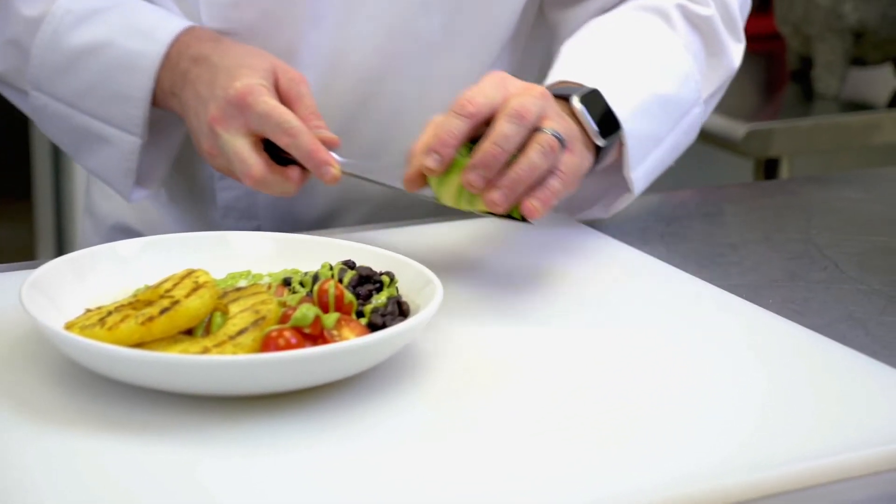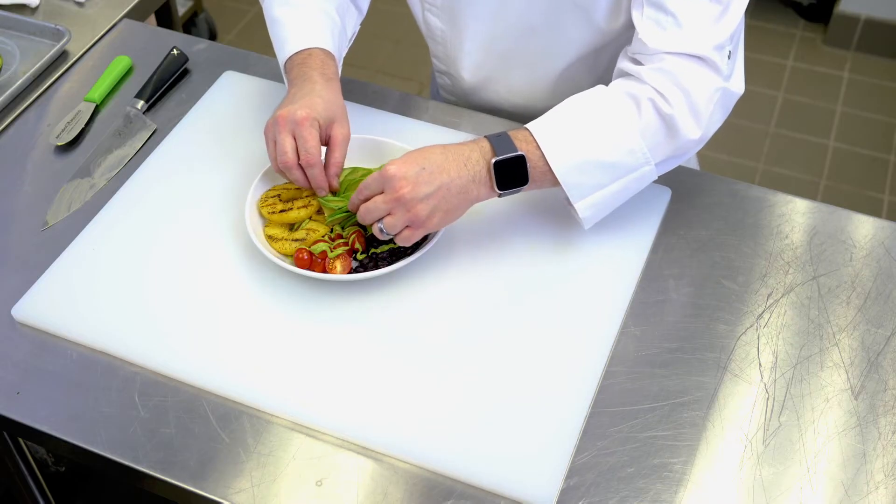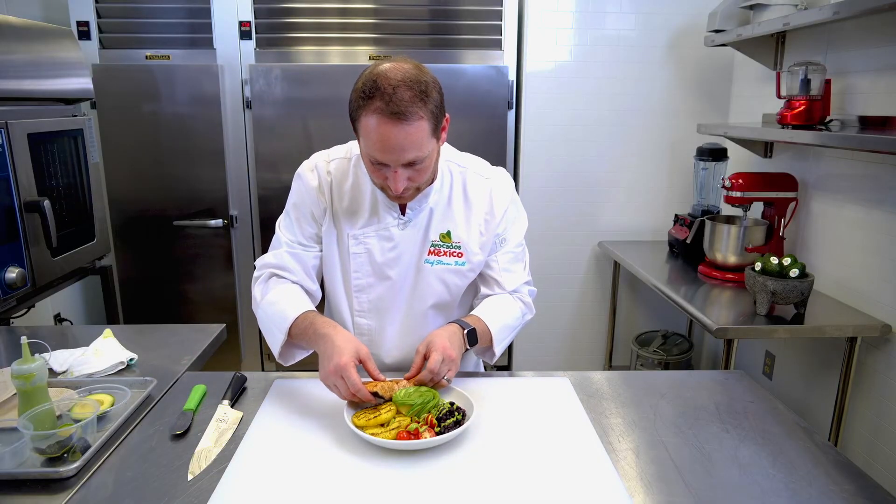We want to add our fresh avocado rose to the center of this dish — fold it out — and then we want to add the grilled salmon.